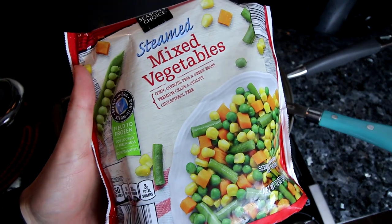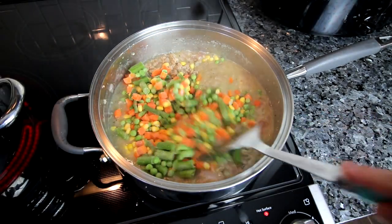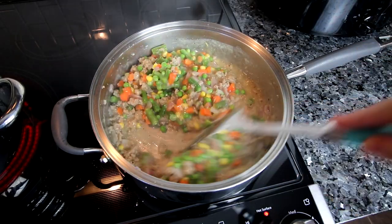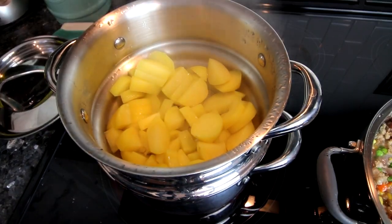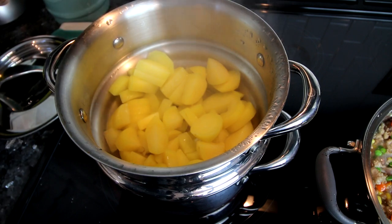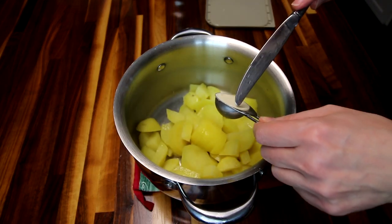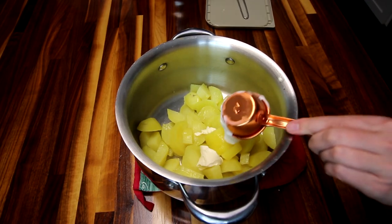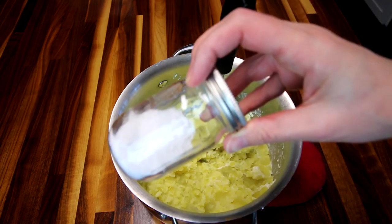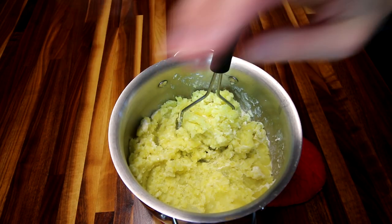Now that this has thickened up I'm going to add in some frozen mixed veggies, give that a good stir, turn down the heat, and just let this sit while I finish up with my potatoes. My potatoes are fork tender so they are ready to go. For the potato part I just add a little bit of light margarine and a little bit of fat free Greek yogurt, then mash them up. I'm going to add a little bit of salt to the potatoes because they just do not work otherwise.